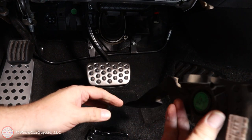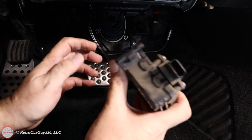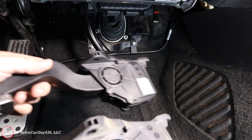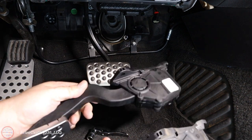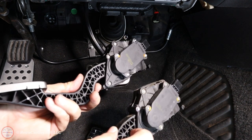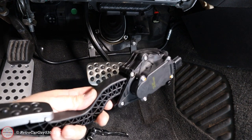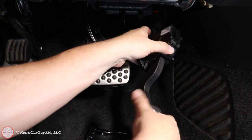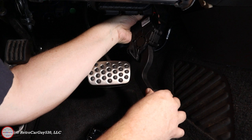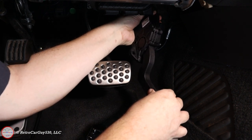This should be a six-pin connector — and yes, confirmed, six pins. The connector snaps on with the red lock in place.